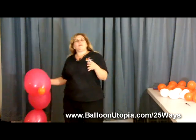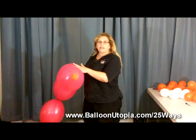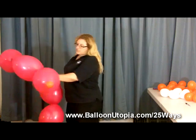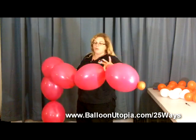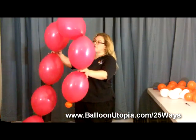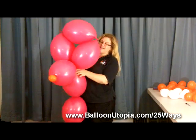Essentially, anything you could make out of a twisted balloon you can make out of the linky balloons if you consider that every link is a bubble. So we're going to kind of make that French poodle. We're going to start — here's the nose. We're going to use three for the head. We've counted off a chain of four: one, two, three, four. And we're going to twist balloons number two and four together, like that. So there's her head — so cute, right?